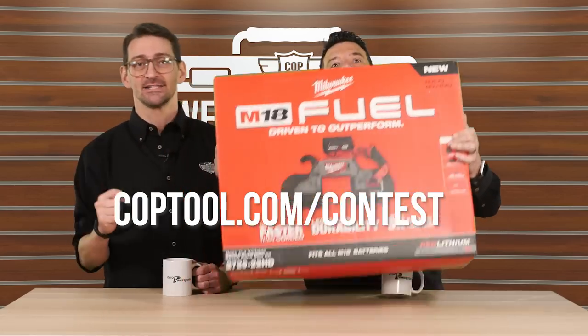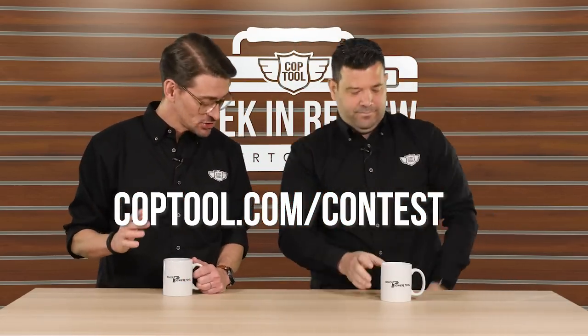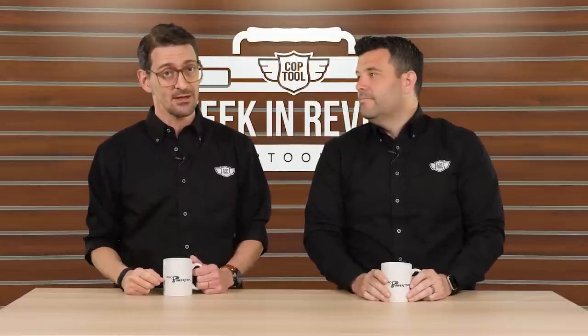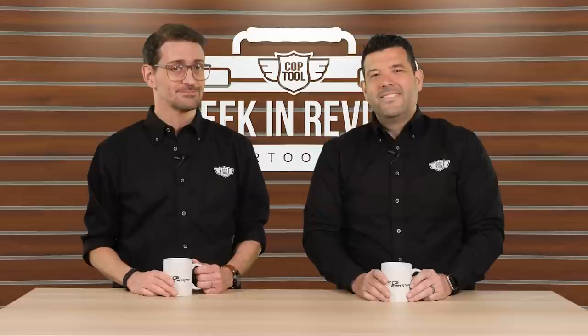coptool.com/contest — get all the info on how to win that stuff. Thanks so much to Ohio Power Tool, our sponsors. Before we forget, it's the last week to get our limited edition February shirt, right before the new March shirt comes out. Go check that out at coptool.com. Don't forget to like, subscribe, and see you next week.